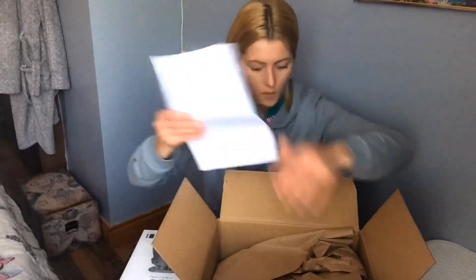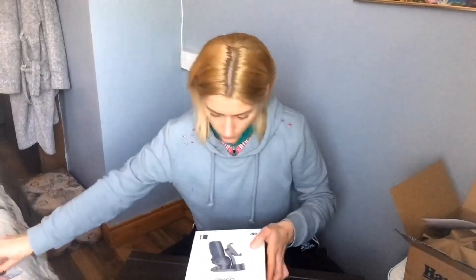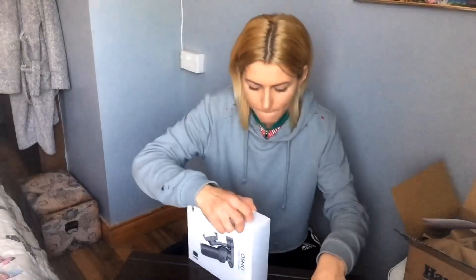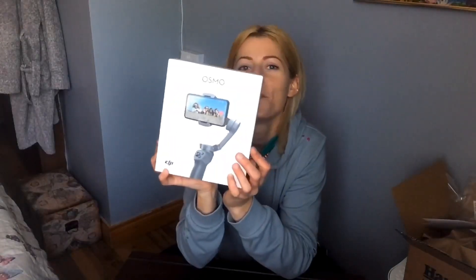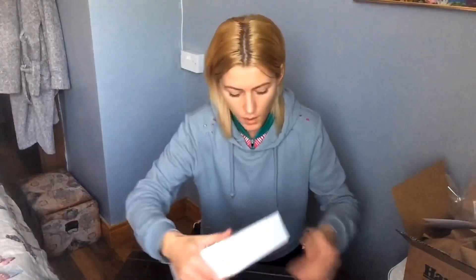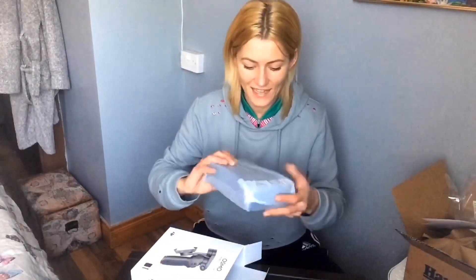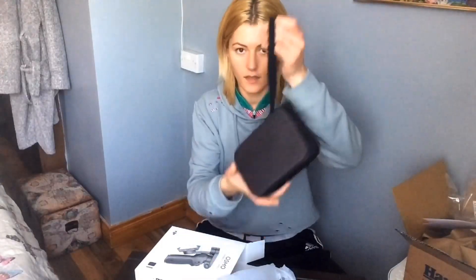I have my phone here as well so I can test it and see how it works. We're going to be opening the gimbal — there's an outer package and we're opening it right now. Okay, so there it is — it's the Osmo Mobile 3 Combo. I ordered it because I researched a lot about it and it's supposed to be very good for video shooting and also for photography.